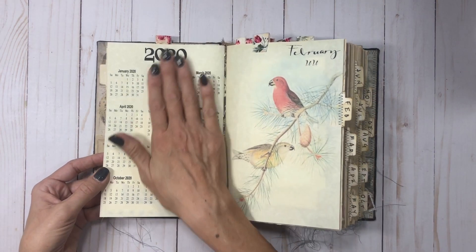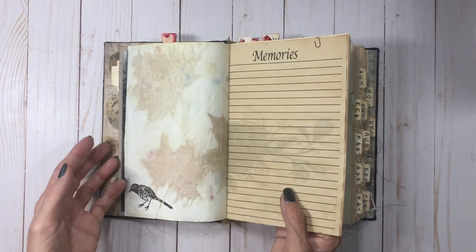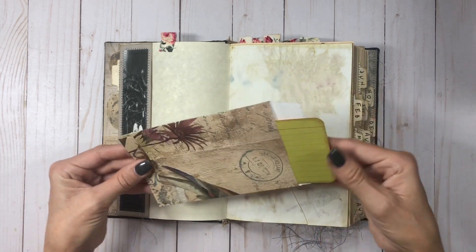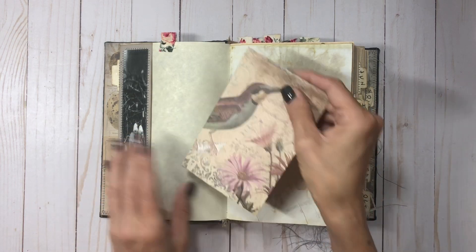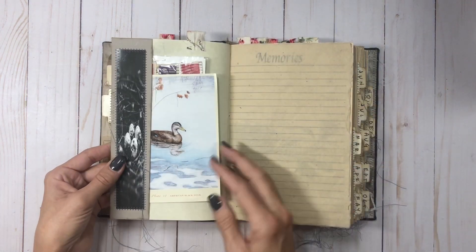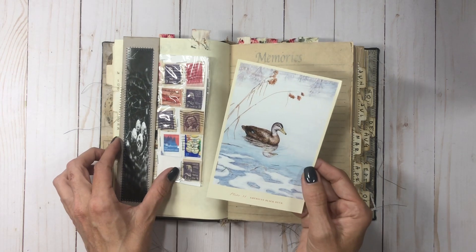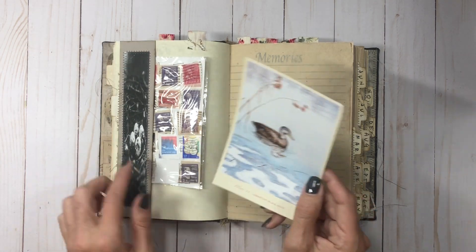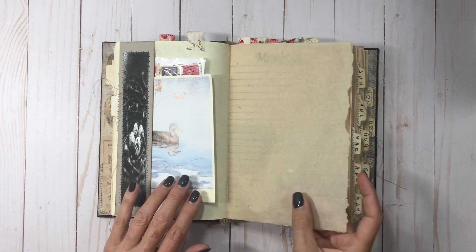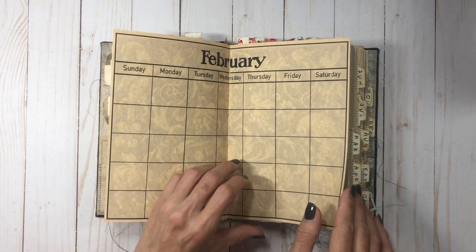The very back of each signature has the 2020 calendar on it. Here's a cute little envelope with a journal card in it — super cute. Here's February; almost every front pocket has a plate with a bird and the name on it, and here's a little page of stamps to play with. This is some Japanese marbling paper.